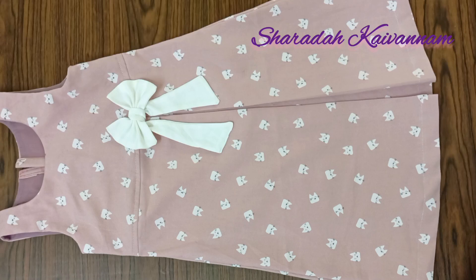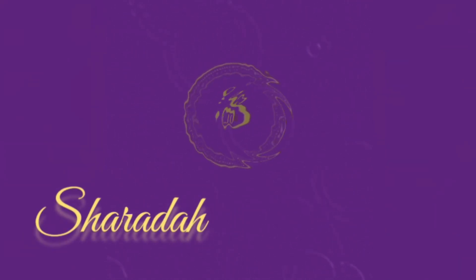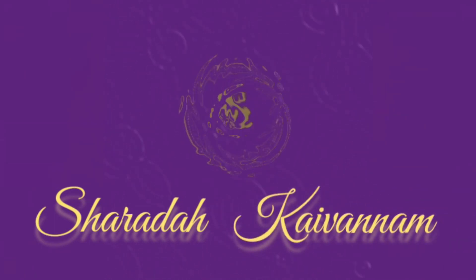I am going to show you a dressmaking tutorial for my little girl's birthday. I am going to show you a dress like that. If you are watching this channel, subscribe to this channel. Subscribe now.